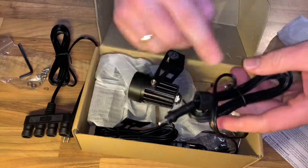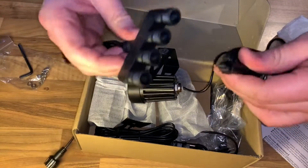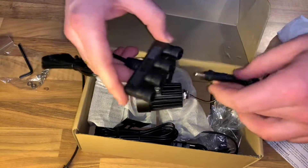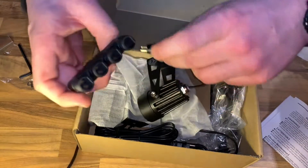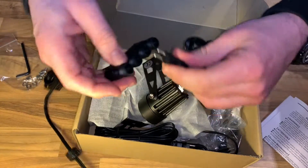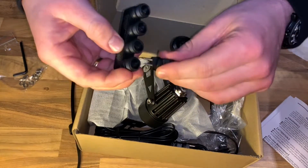And you can use it in a two-in-one installation. The ground garden lights can be placed directly into the ground with a spike stand, or it is possible to mount it on the wall with screws. But these screws you have to buy separately, but it's no problem. It's only screws and then you can install them on the wall.